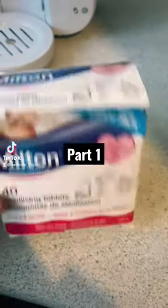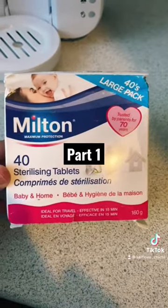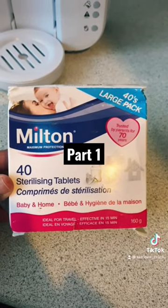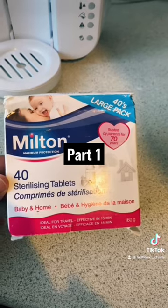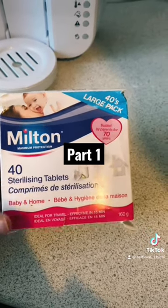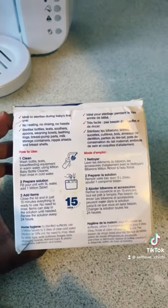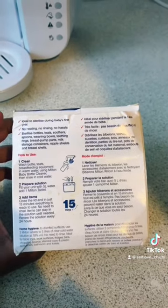Hey guys, today I thought I should share this little hack — it's been a lifesaver, honestly. It's the Milton sterilizing tablets. I got them from Boots for about four pounds. These are the ones I use to sterilize my baby's bottles, and they work in 15 minutes.